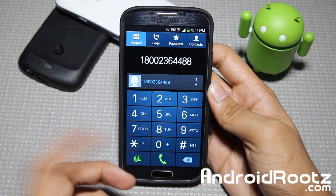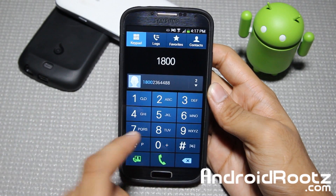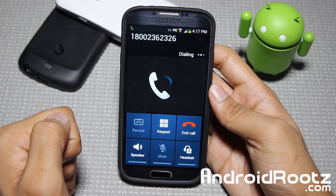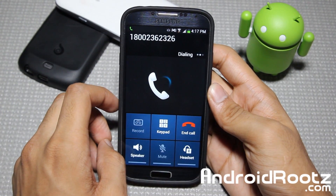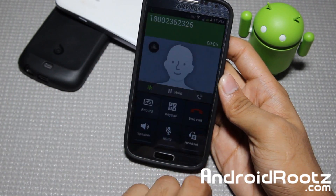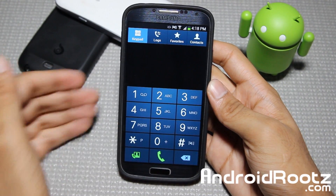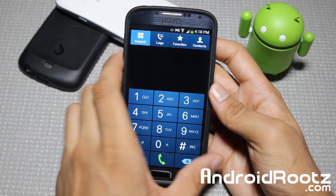Also, if you go into Phone and do a random number — I was actually trying this out earlier making sure it worked — you can actually have call recording on this, which is pretty cool. One of the neater new features. Right here as you can see you have a record button, so you can actually record both sides of the conversation — what they're saying and what you're saying. It's built in, which is very, very cool and neat.